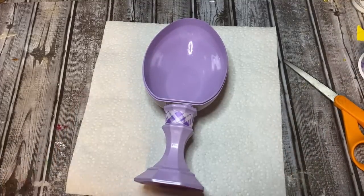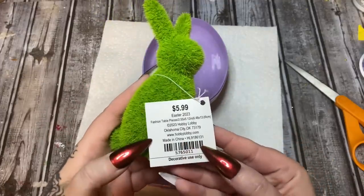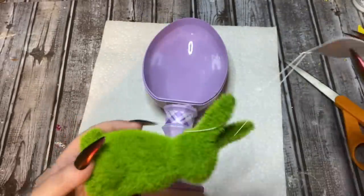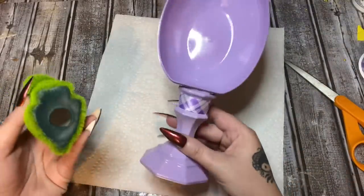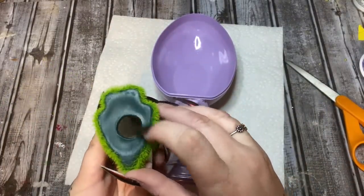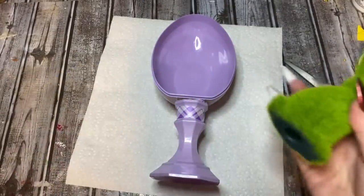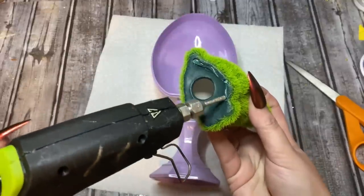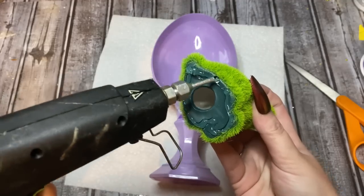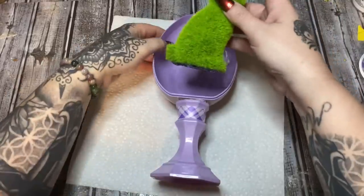This bunny here came from Hobby Lobby. I happened to be in Hobby Lobby and I saw it and grabbed it, but you can use whatever kind of bunny you want. It's fairly heavy, plastic or something. I'm just going to put some hot glue all over his little bunny bottom and then wedge him inside the egg. Sorry, bunny!